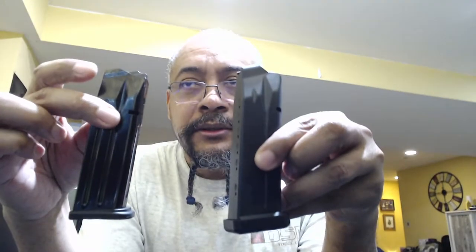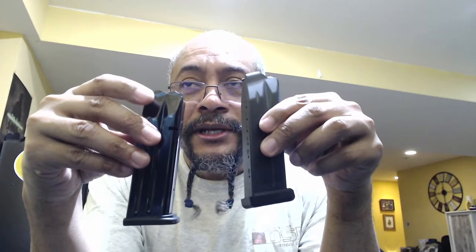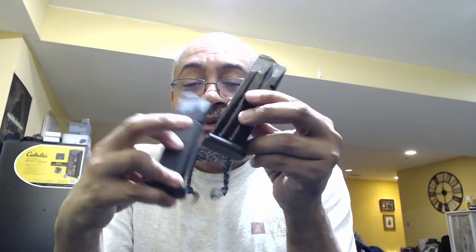A couple of things I didn't cover in the other video: comparing the base plates. The OEM mag base plate is almost flush, but the Remington R1 one protrudes a bit. Since it's a range gun it doesn't matter how it looks. I found that the OEM base plate fits on the Remington magazine, so I can buy a couple more OEM base plates to replace these once they're back in stock.